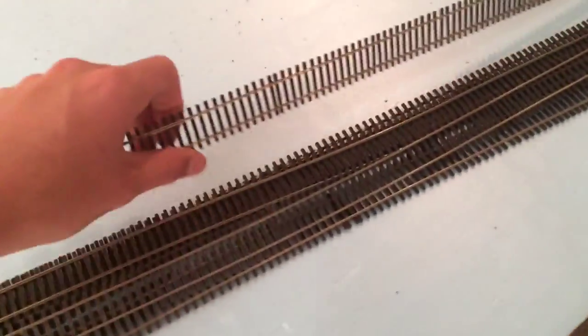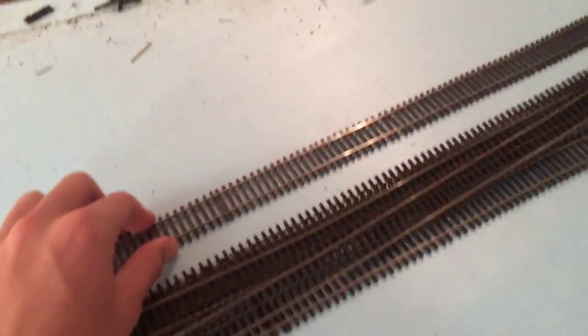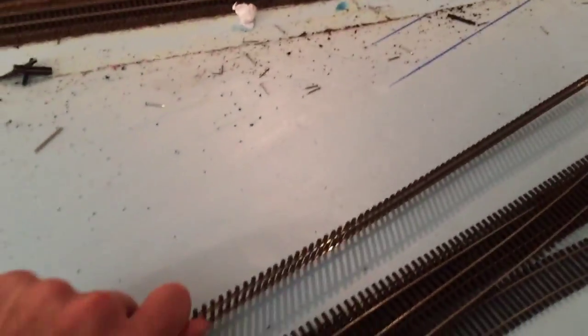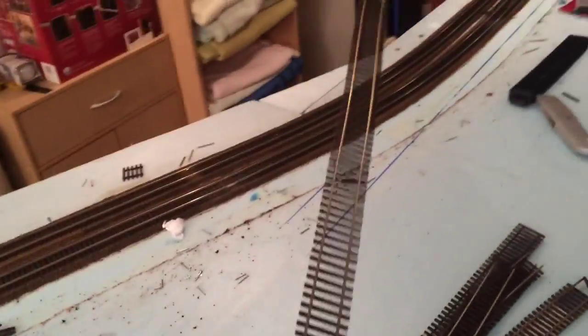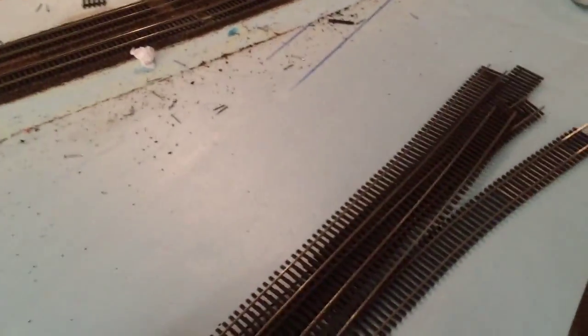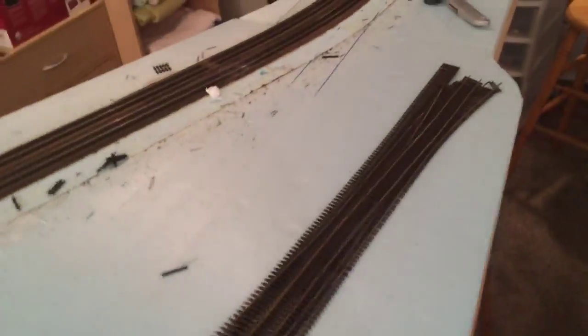Also, I got this track from a friend. He bought this for his layout because he needed more track — and this is what he bought. It's Micro Engineering Code 83, wood tie, brown tie. And this stuff is really cheap and crappy. If you bend it at all, there's no possible way to get it straight back. I'll try and do what I can with it — I'll probably use this track for my yard tracks or whatever will work. I'm not sure yet.